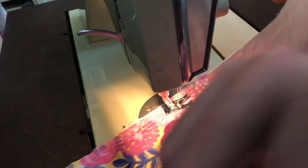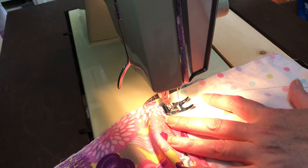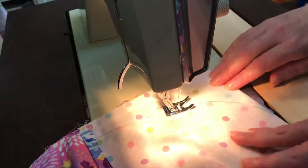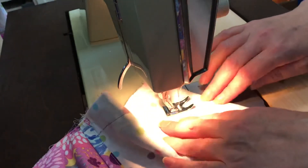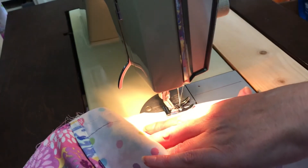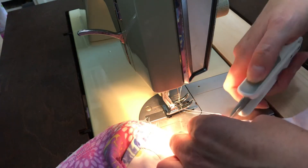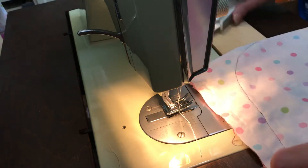So now we've got to do the other side. Reverse stitch. When I get to the curve, I really want to slow down to try to stay on that line as much as possible. Go all the way to the edge, do a couple of reverse stitches. There we go. Come over here and cut these off.